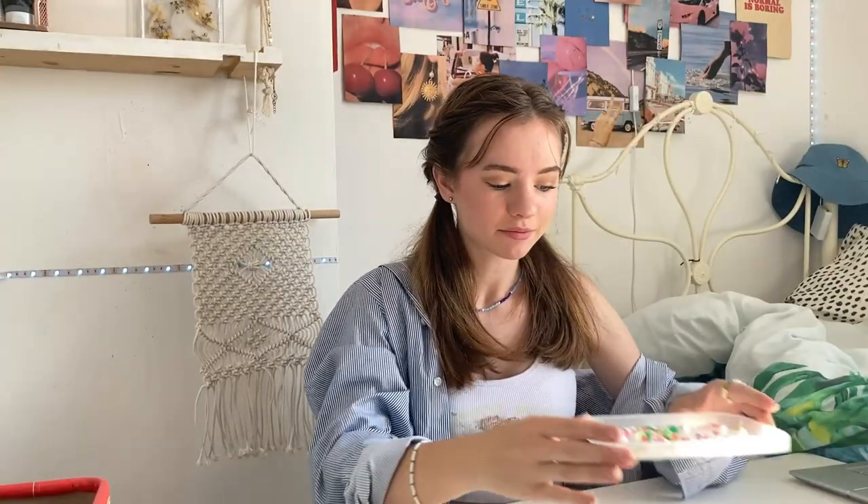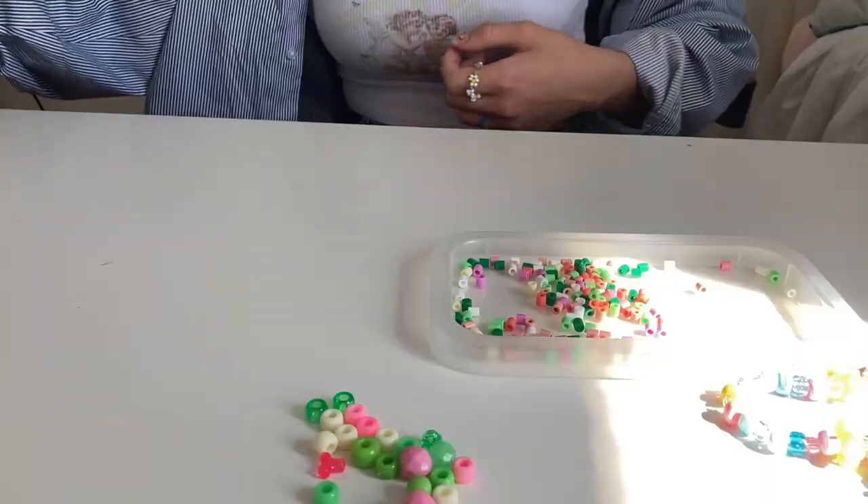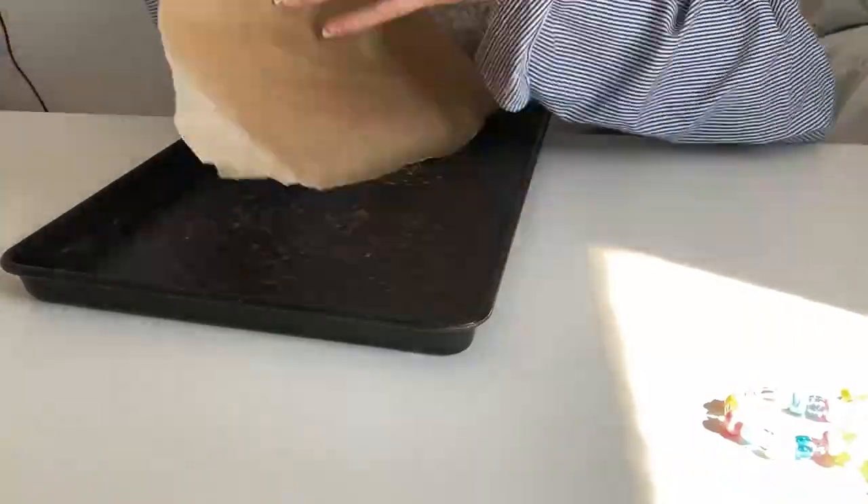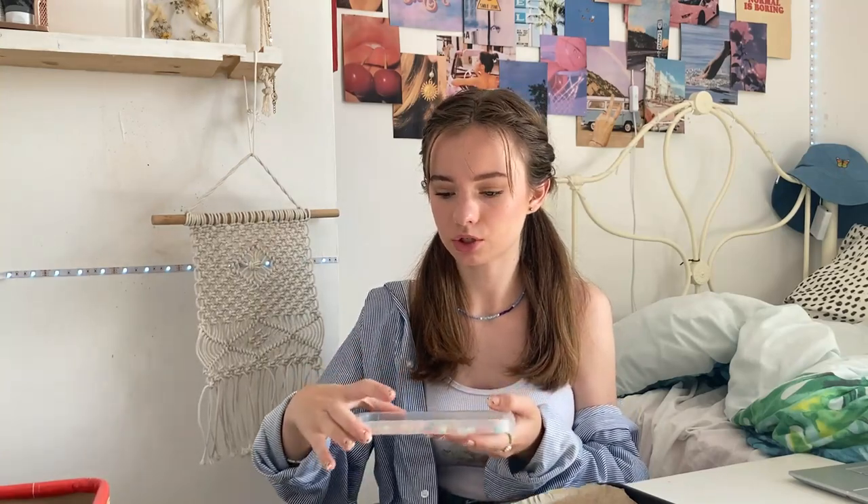I've got my little tray of beads and these are actually really cute colours — they're going to go with the beads here really nicely. The next thing you have to do is get your baking sheet and then place the beads on that. I don't know if this will be enough beads but I'm going to try it anyway. I guess let's just see how this goes.